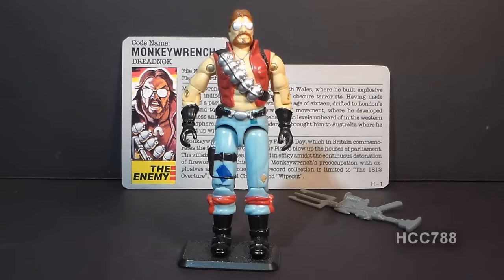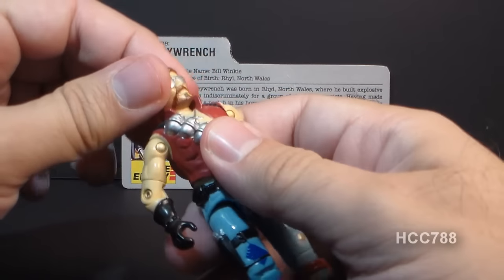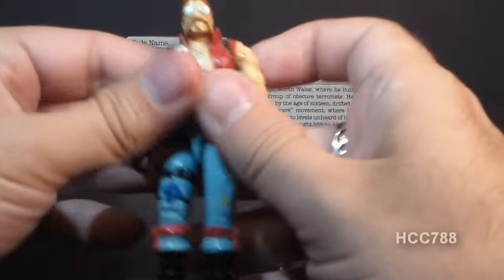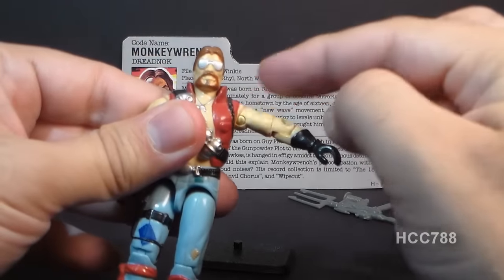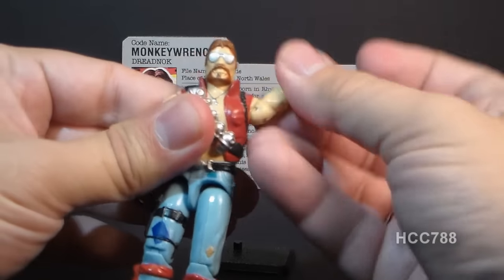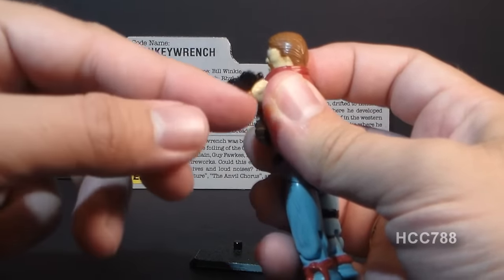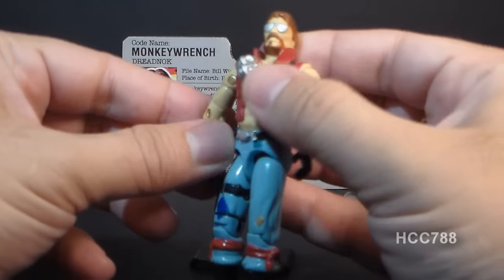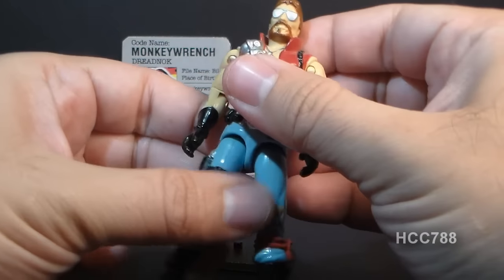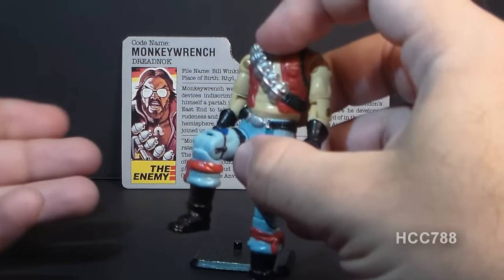Monkey Wrench had no other accessories, so let's go ahead and look at his articulation. He had the typical articulation for 1986 G.I. Joe action figures. He could turn his head from left to right, and he could also look up and down — his neck was on a ball joint. He could move his arm up at the shoulder, though this is a little less than what you'd see on a lot of other G.I. Joe figures. He could swivel his arm at the shoulder all the way around. He had a hinge at the elbow — about 90 degrees — and a swivel at the bicep. The figure was held together with a rubber O-ring that allowed him to move at the torso. He could move his legs apart, bend his leg at the hip about 90 degrees, and bend at the knee about 90 degrees.